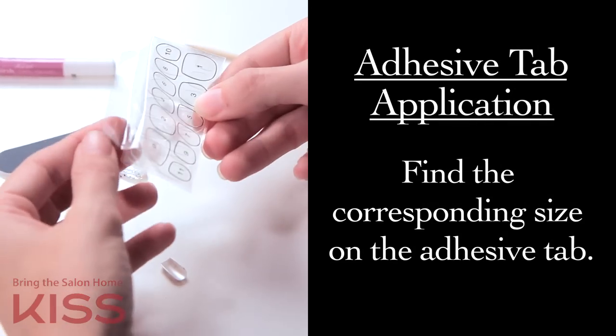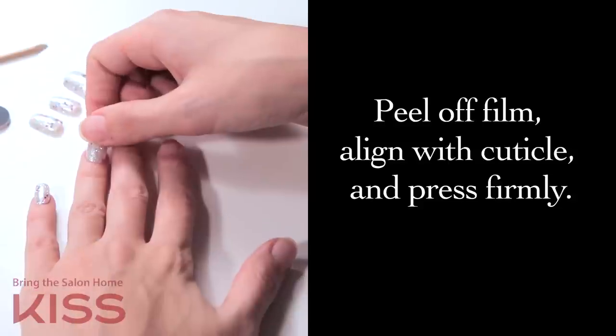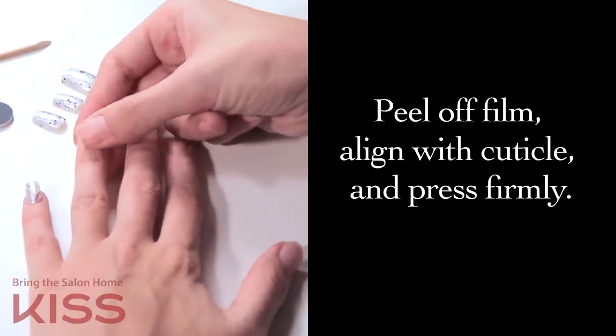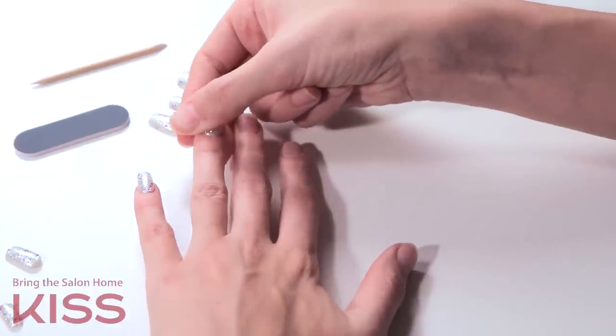For adhesive tab application, you will need to find the corresponding size on the adhesive tab and apply it to the nail. Peel off the film and align with the cuticle and press down firmly. Remember, you want to start in the middle and press down on each side.